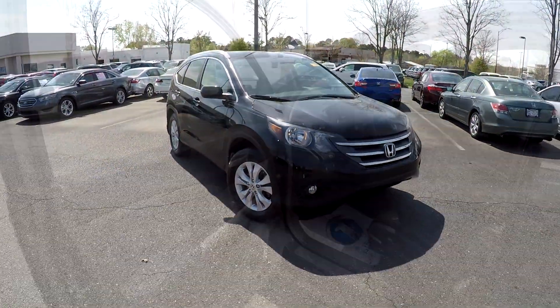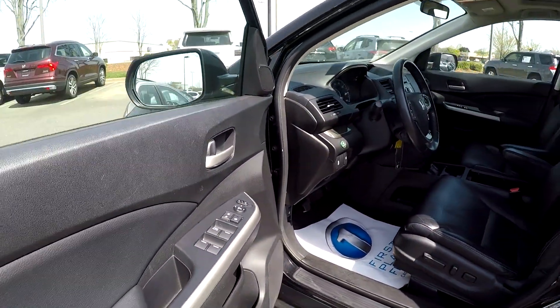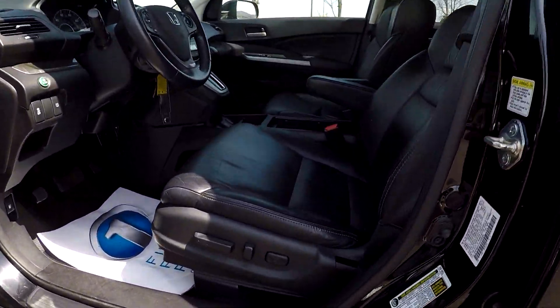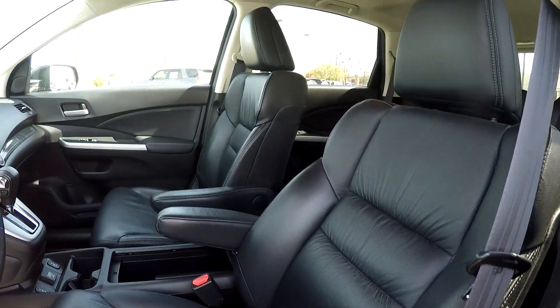Just going to back out now and check out your interior. Starting out here on your driver's side, what you're first going to see is you're going to have fully powered locks and windows there for you. Your seats are also going to be fully powered — nice, soft, black leather seats here for your interior.